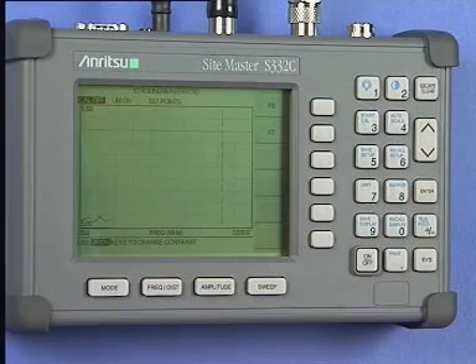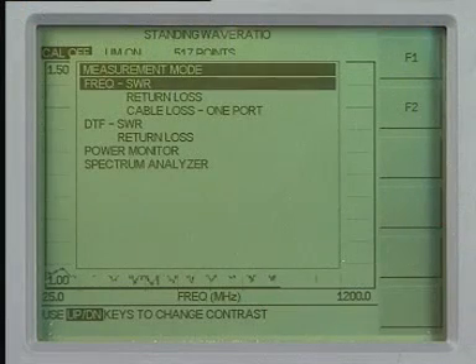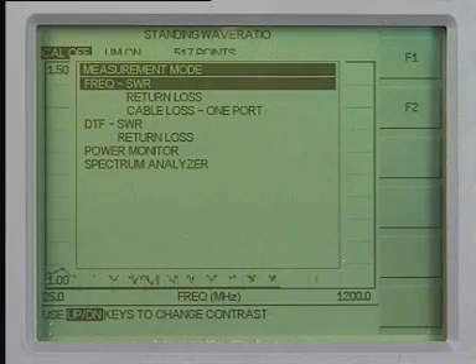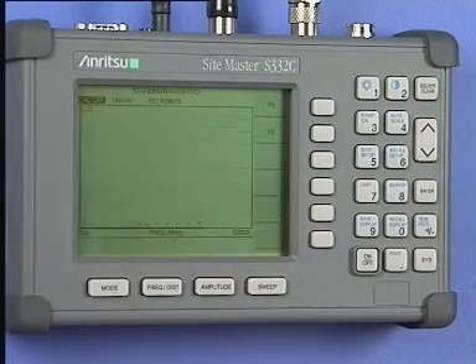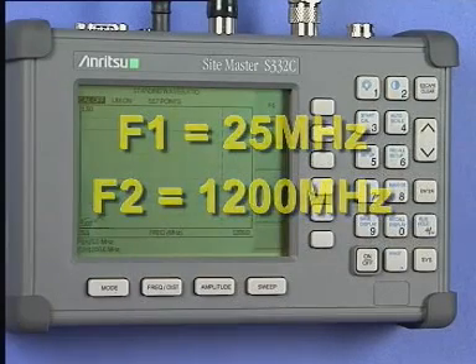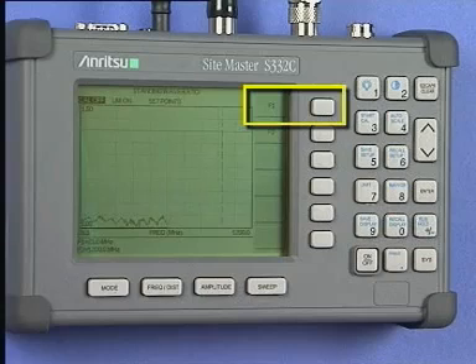Now continue by telling the Sightmaster what range of frequencies you will be using. Press the Mode key, then use the Up-Down key to select Frequency SWR in the screen menu. Press the Enter key to select this option. On this CD-ROM we will be using 25 MHz and 1200 MHz for all examples, even in the interactive presentations. Press the Frequency Distance key, then press the F1 soft key to select the lower frequency limit. Enter the lower frequency limit, which in our presentation is 25 MHz.